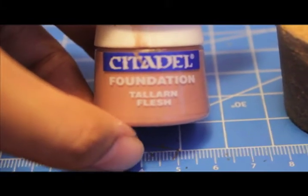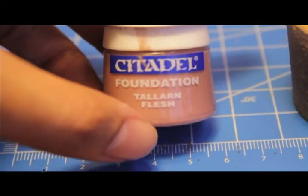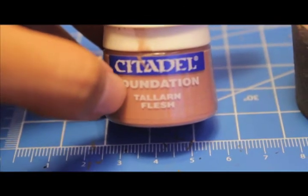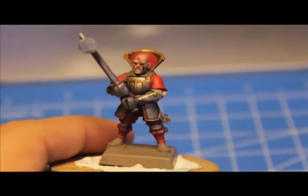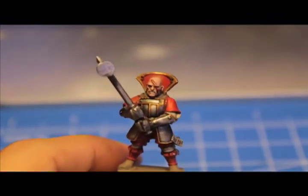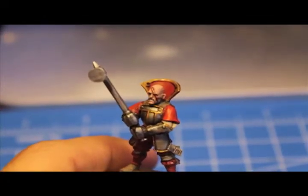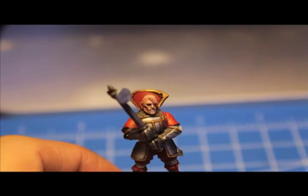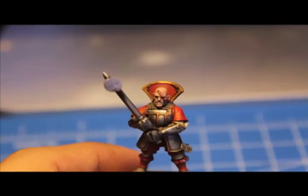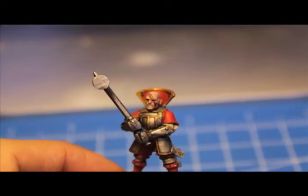The last step is: you're going to take your original skin color, your base Tallarn Flesh, and run a line right down the center of your scar, so that it doesn't look like a line of lipstick, but actually like it's starting to heal across the center and scab, and it's just around the sides where it's still really irritated. So that is actually the last step.